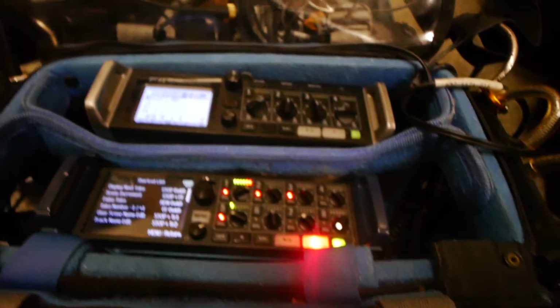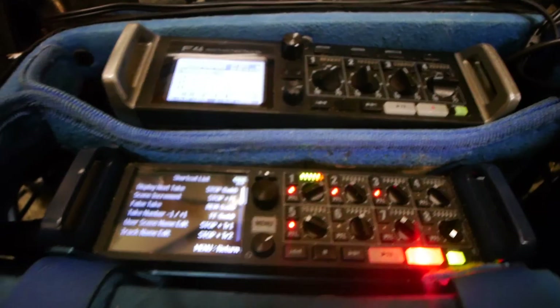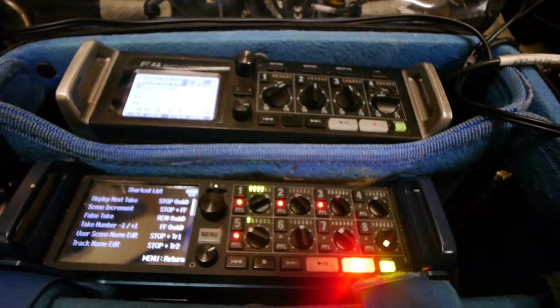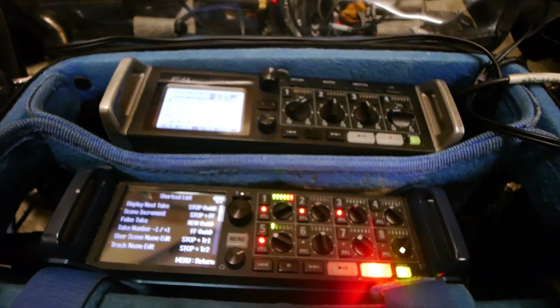So that's my quick overview of the F4 and F8N shortcut keys. I was in particular showing you the clip indicators. I hope people find that helpful. Until next time, goodbye and keep on sound speeding.